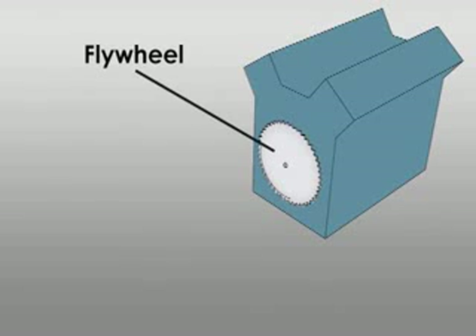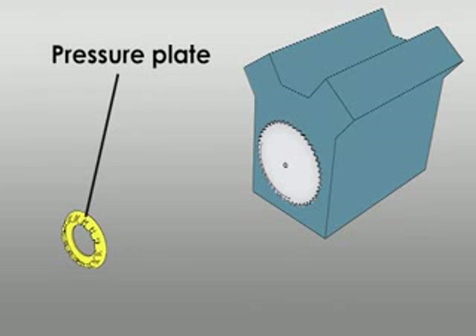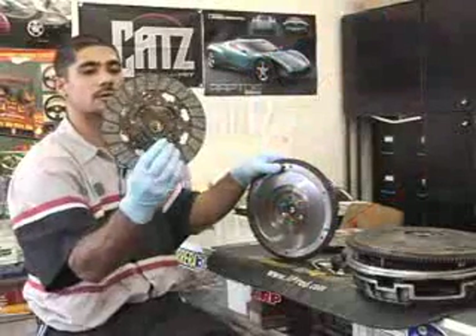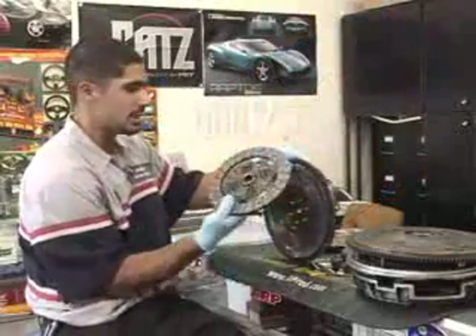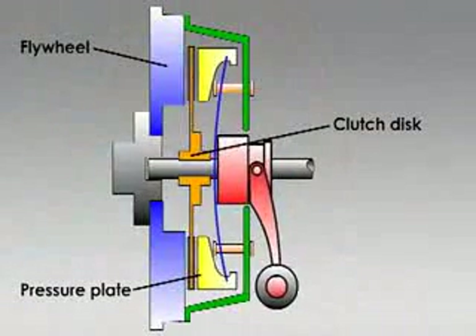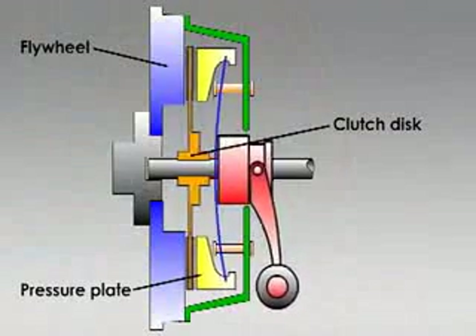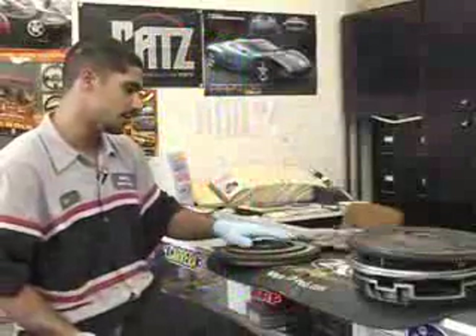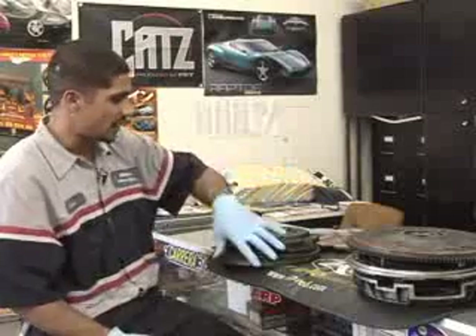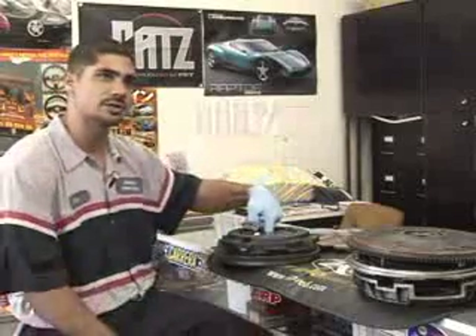You have the flywheel that's bolted up to the motor that's constantly spinning. Then you have the pressure plate that bolts up to the flywheel that holds the disc in place, and the disc is splined. The splines right here in the middle of the disc go onto the input shaft of the transmission, so the clutch spins freely in the middle. Every time you let in and out of the clutch pedal, the pressure plate moves back and forth to engage the disc to the flywheel. Friction eventually will stop the disc from turning, and the pressure plate will transfer the power from the flywheel to the splined input shaft through the transmission, which ultimately hits the ground.